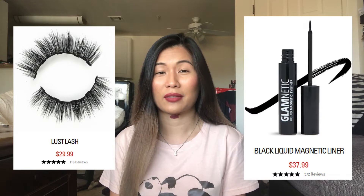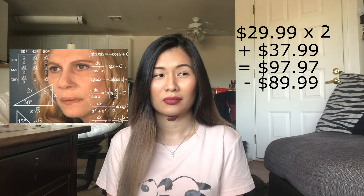Moving on to Glamnetic — you can buy these products at Glamnetic.com. If you buy the lashes individually they are sold for $29.99, meanwhile the magnetic liquid eyeliner is sold for $37.99. The bundle comes with two different sets of magnetic lashes and the liquid magnetic eyeliner for $89.99. If you do the math, since the lashes are $29.99 each and it comes with two in the bundle plus the $37.99 eyeliner, you're only saving $7.98.